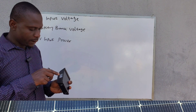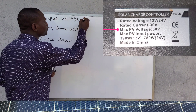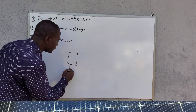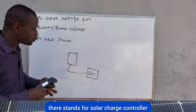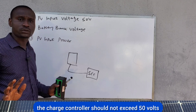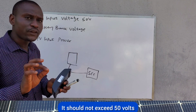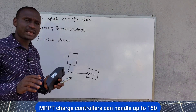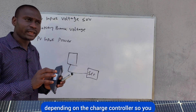The maximum PV input voltage of this charge controller is 50 volts. This means the voltage coming from your solar panel to the charge controller (SCC stands for solar charge controller) should not exceed 50 volts. There are some controllers that can handle up to 100 volts.